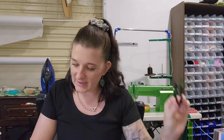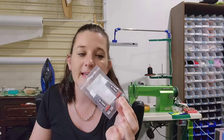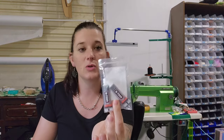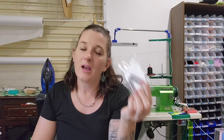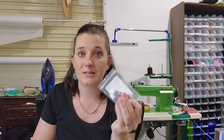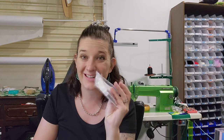Next is B7000 glue — it's the same as E6000 but these two tubes only cost $2.29. I tried it out before the video and it does work just as well. I like that it comes in little tubes. My kid has an obsession with superglue, so the fact that if he steals one he's only stealing a little bit of my glue and not all of it — I love that. It works really really well.